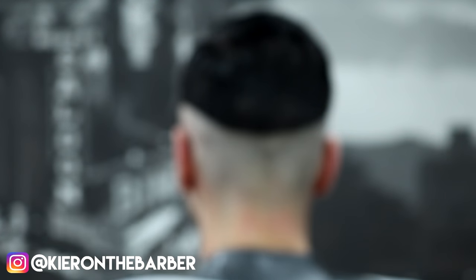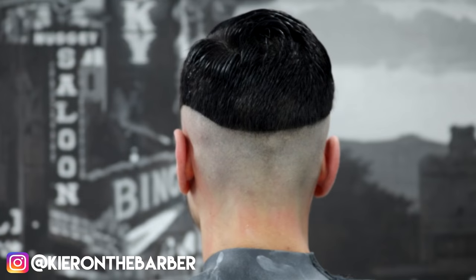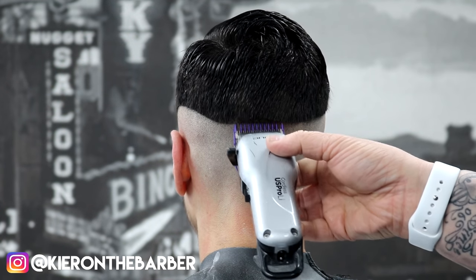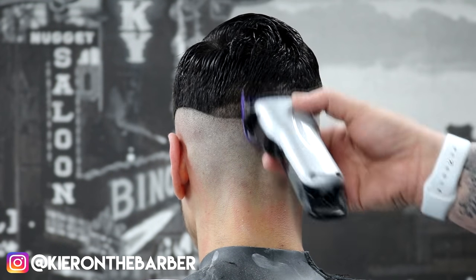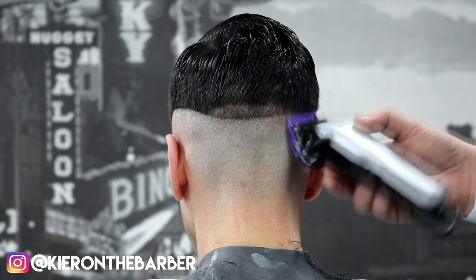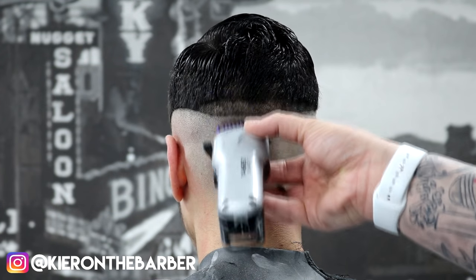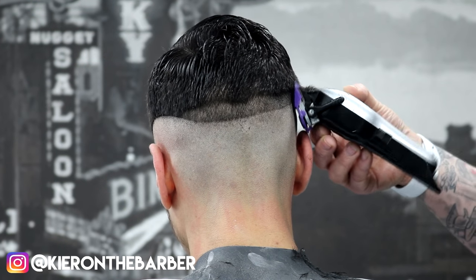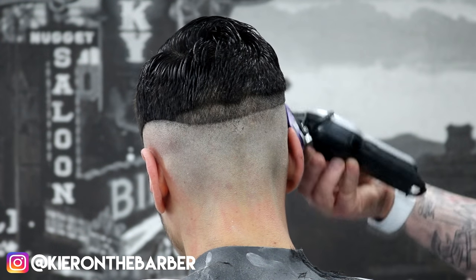Using my number one Andis magnetic guard on my Andis US Pro Li cordless, I want to take it up about half an inch using a flicking motion. As I'm coming up, I'm just flicking away — that makes blending in afterwards so much easier. I'm resting it on my four fingers and using that circular flicking motion. My suggestion to new people just starting out: buy a pair of clippers, use them on a flat wall, and try to get that C motion going. Practice makes perfect.